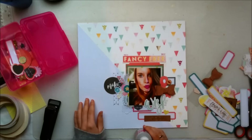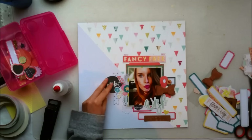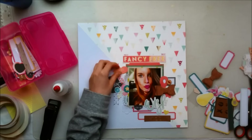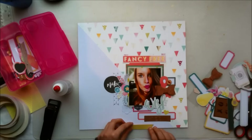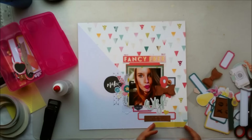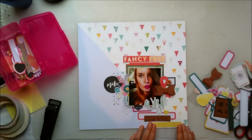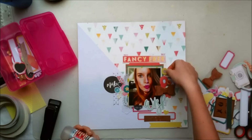I'm also going to put this circle die cut that says make, and that kind of made my title almost like make a wish, which was even more perfect considering it was my birthday. I wanted to make those lips work on my layout because it kind of fit with the photo, but I just didn't have any room for it, so I put it away and thought maybe I'll use it on a different layout.